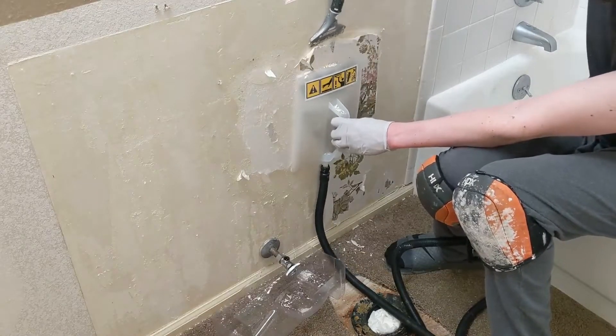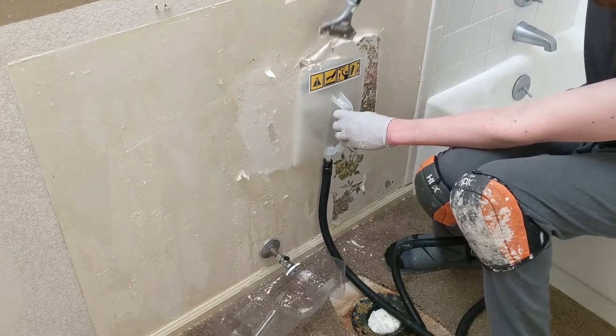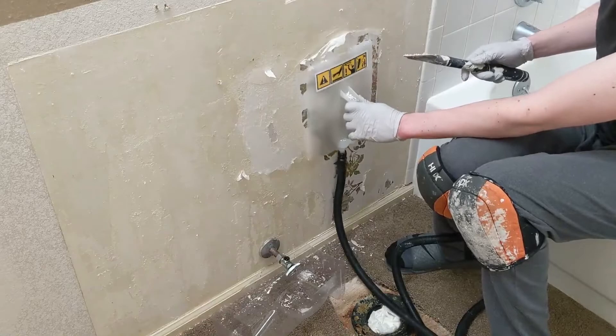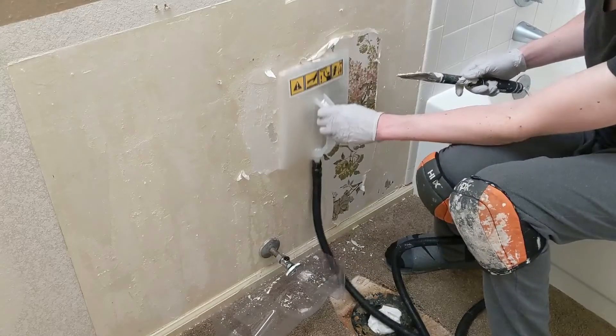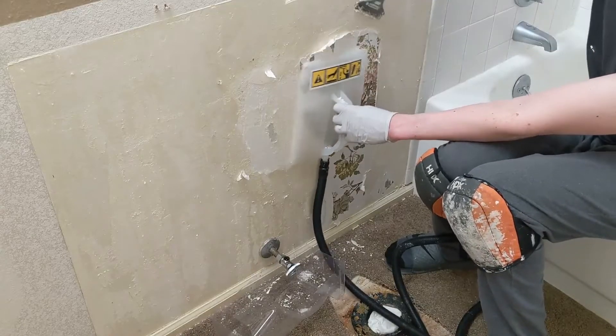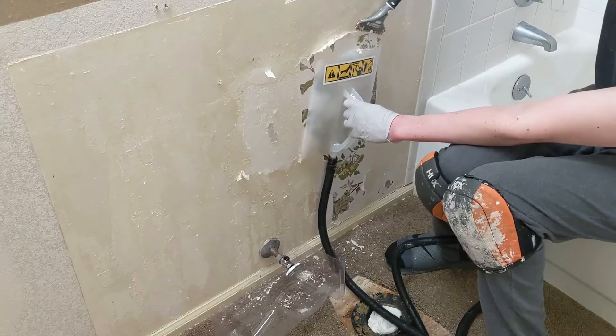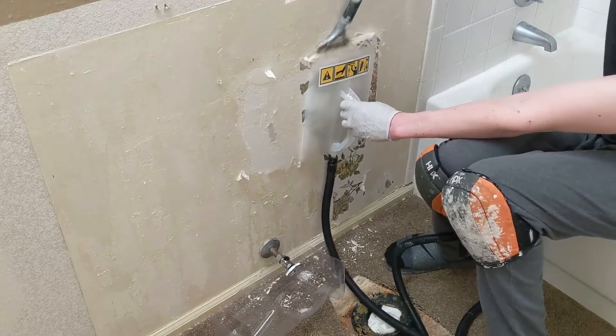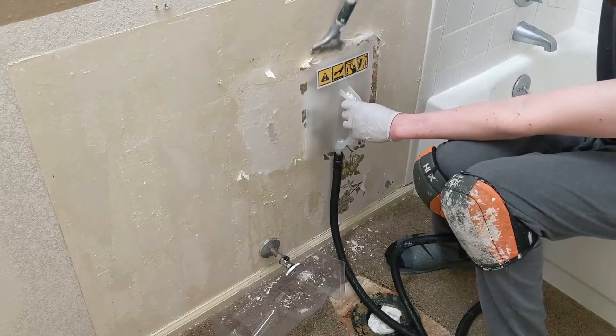These walls were originally textured and then it looks like they were skim coated in order to put wallpaper on. What they did do was actually seal in that skin coat. So the wallpaper — I'm actually moving around a whole bunch of mud and glue and it's really nasty.